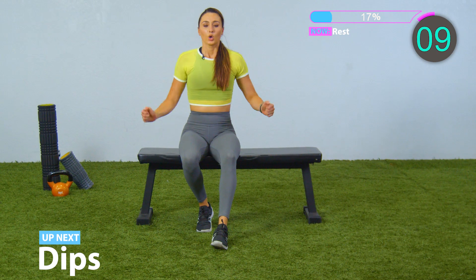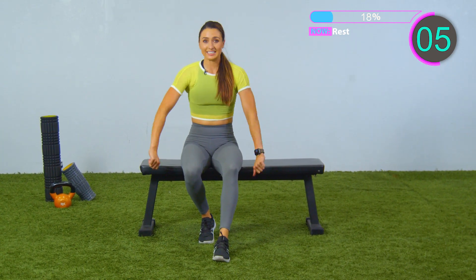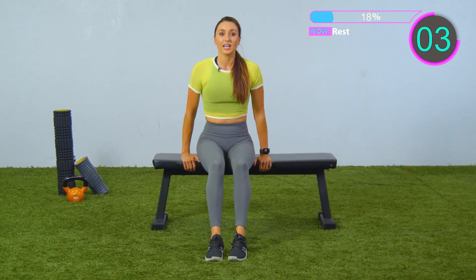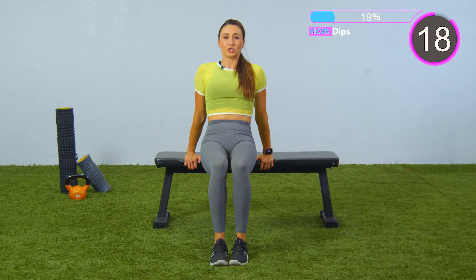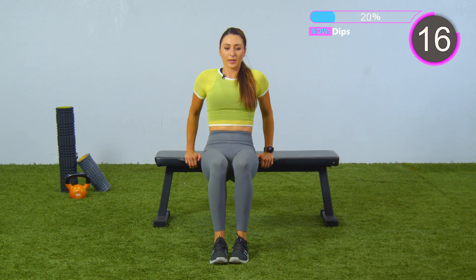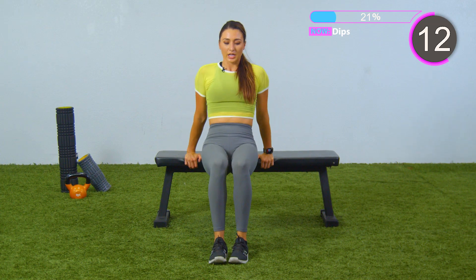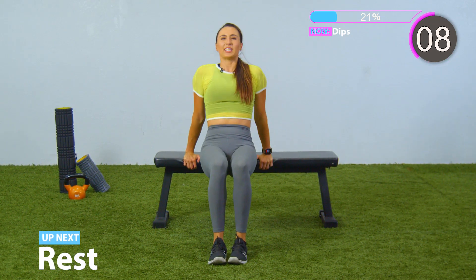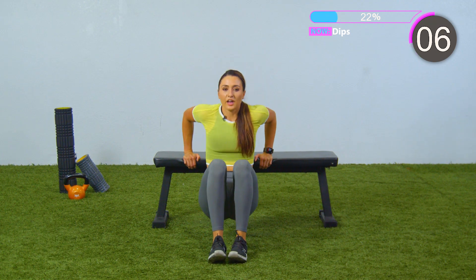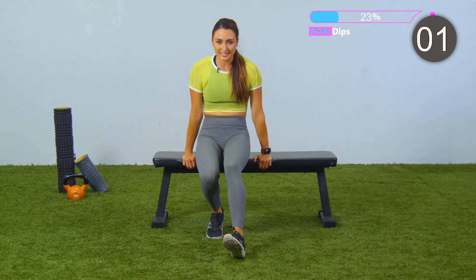Shake those arms out. We got one more set before moving on. I said it was eight minutes — I didn't say it was easy. We got this. Only 20 seconds of work, let's go. Down and up. Make sure to squeeze those triceps at the top. We are getting those toned arms right now. I know this is tough, I know there's not a lot of rest, but it's only eight minutes. Push yourself. Three seconds, come on, rep it out. And rest.